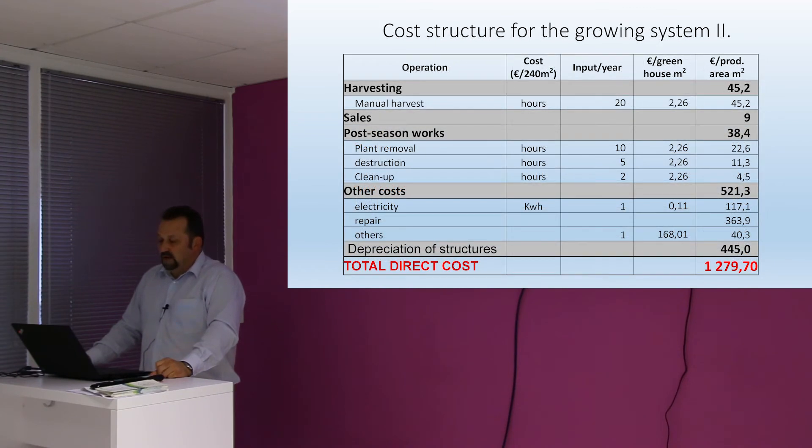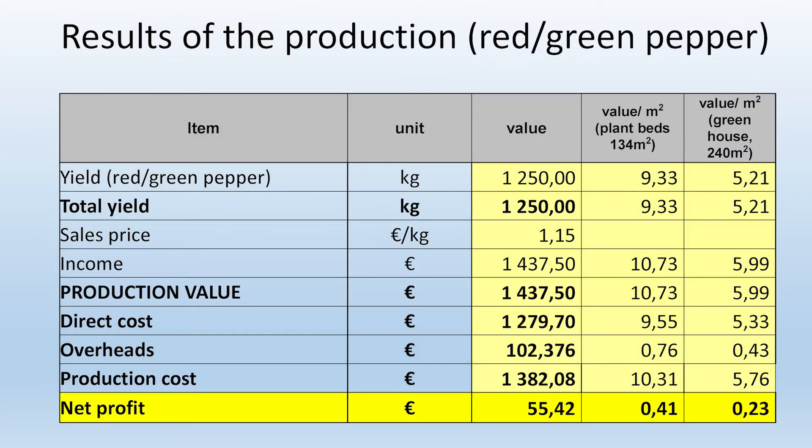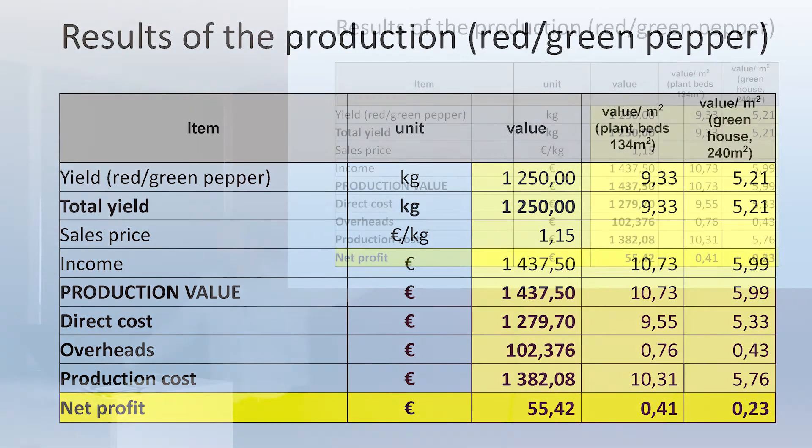Altogether, the total direct cost was about 1,300 euros for the total production area of 240 square meters. This covers the pepper total yield and the yield per square meter. All these direct costs and overheads added together — we can say it's profitable. If you consider taking this depreciation out of the calculation, you will have a good profit on that.